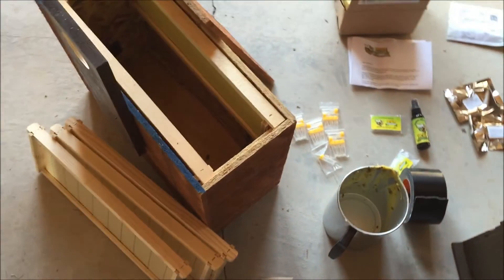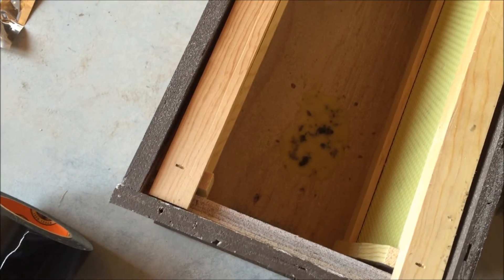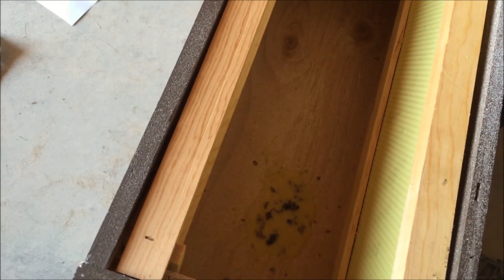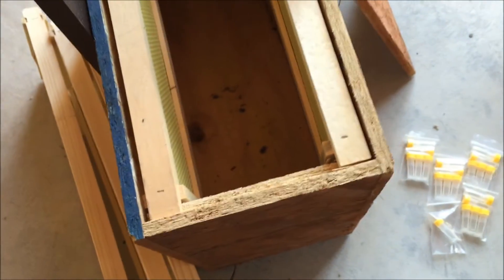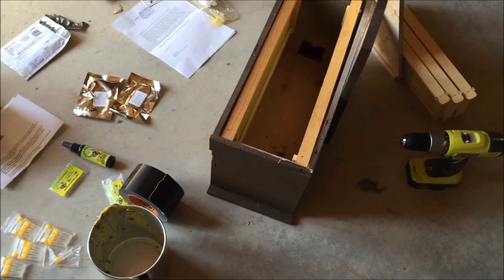Here are my two types of swarm traps. This is the 5-frame nuke that you can print off on Bee Source and build it yourself. In each of them I'm putting a little smell of home — I melted down some leftover wax from last year and threw it in there. The bees like their new home to smell like their old home, as if there were bees there. I've got the swarm lures taped there with a hole on the top to allow that pheromone to release, and then I will spray the front entrance every time I visit it, just like every week or two. People say that this box will probably do better because of the size. We will see — stay tuned.